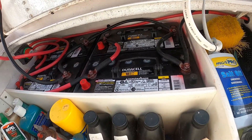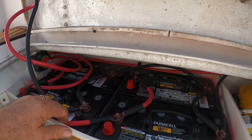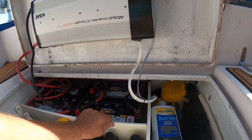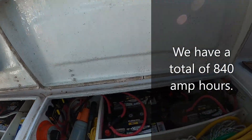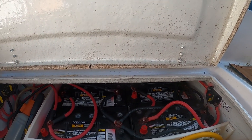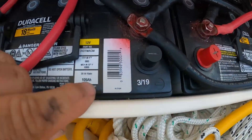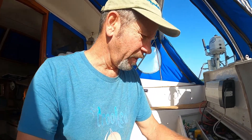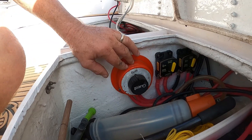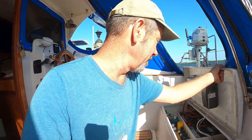For battery storage, I converted our cockpit storage over. I've got four Group 31 batteries on one side — 105 amp-hours each — with partitions I built to keep them from moving around. On the other side I have four additional Group 31s. I may have gone overkill on the batteries, but we never run out of power. These are three years old and we've had no problems. I have them on a battery switch where I can run either bank or both at the same time, and if there's an issue I can separate them and run off one bank.